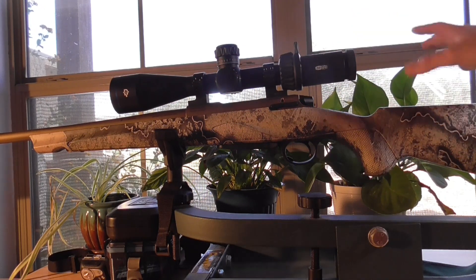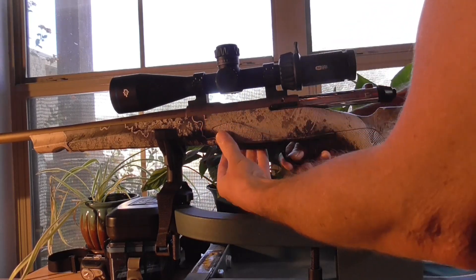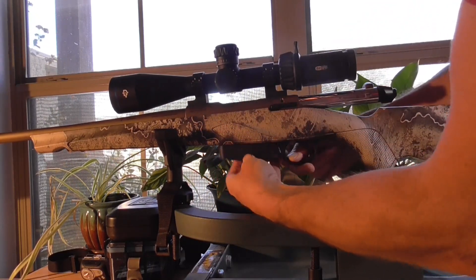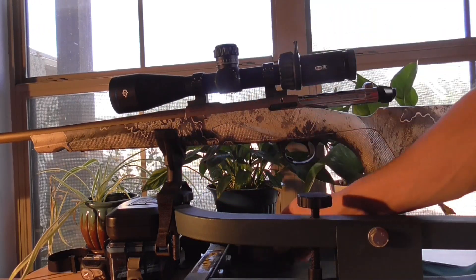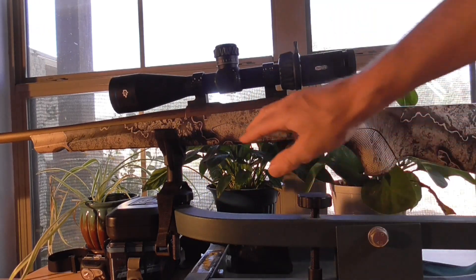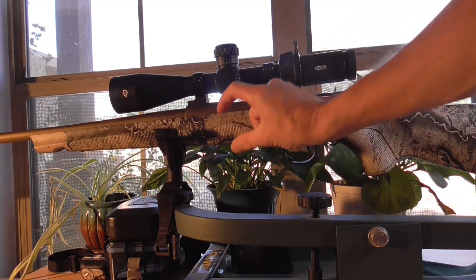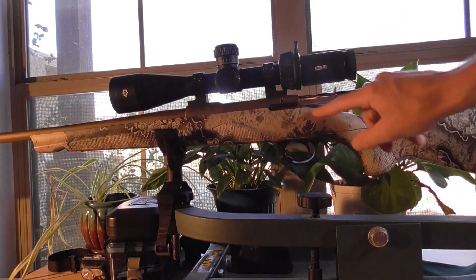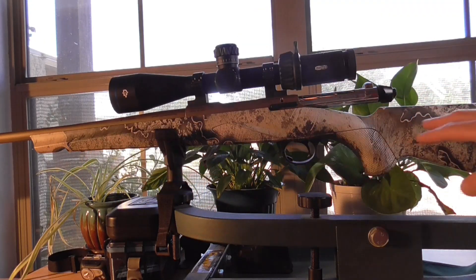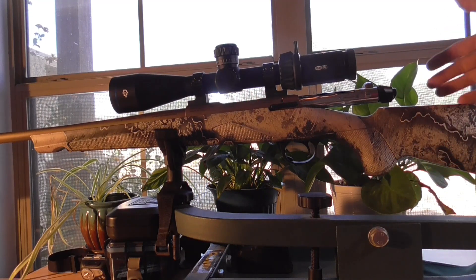This gun is half a pound heavier. It has 4+1 in the detachable box magazine; the Lupo is 5+1. The Lupo is kind of a baby chassis style — the chassis is a machined piece of aluminum, and then the fore-end and stock are composite materials.